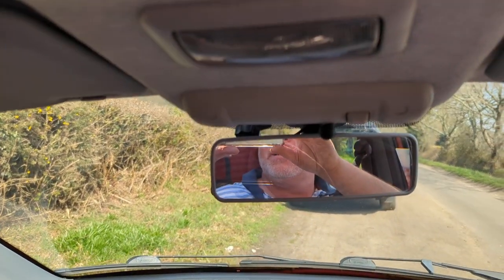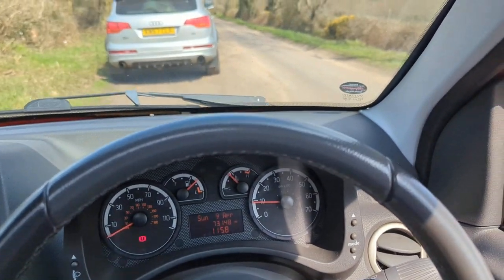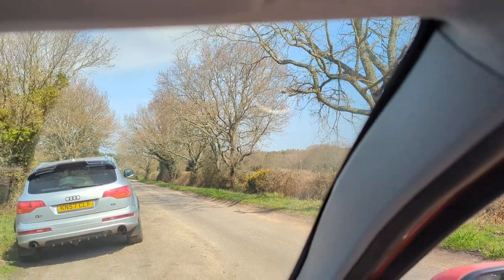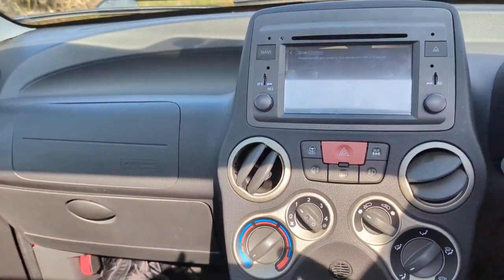Overall I think it's probably the best Panda Cross you could possibly buy. I don't know what your feelings are, but it's got everything you could want.